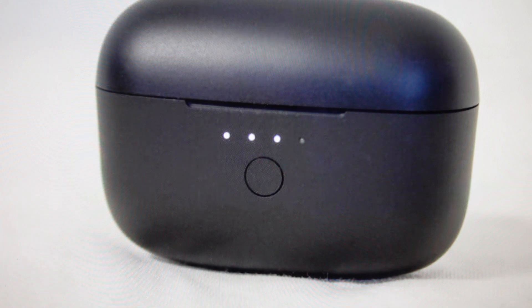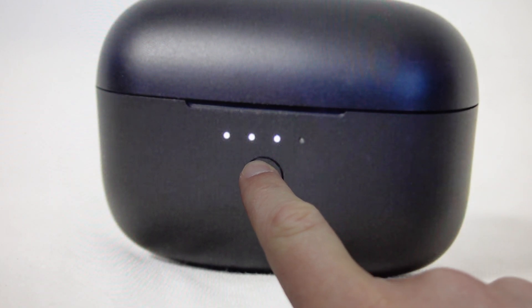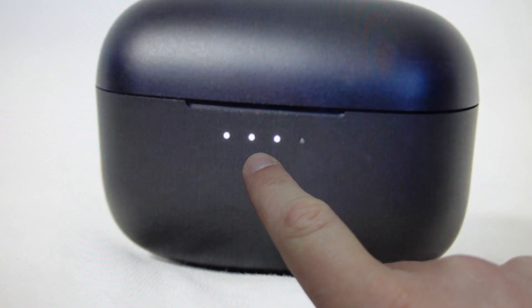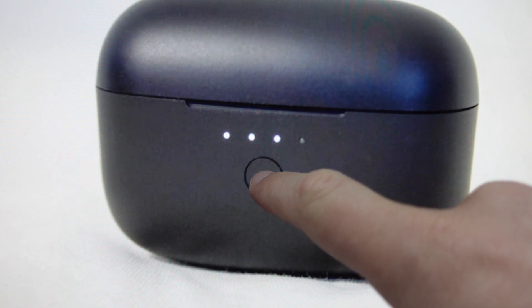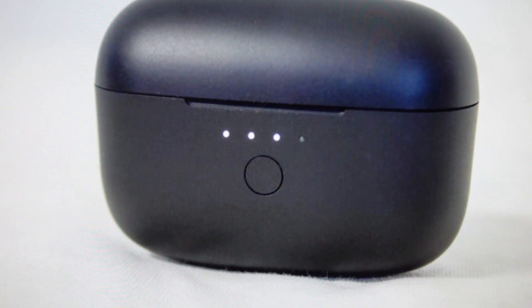All we need to do is put the earbuds back in the case, then press and hold this case button for 10 seconds. While we're holding it, we'll just keep an eye on these lights here. After it has reset, these lights will flash two times in a pattern. At that point they're fully reset — you can release the button, take your earbuds out, and set them up like you're setting them up for the first time.